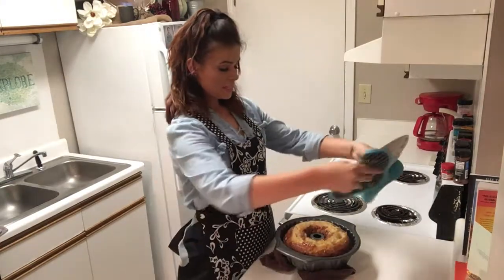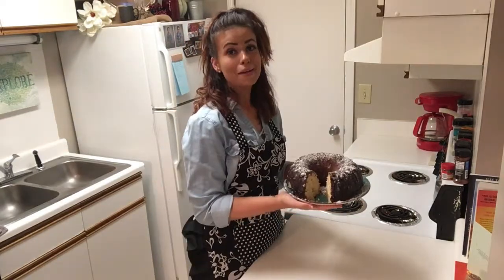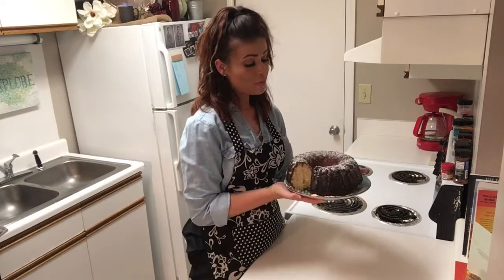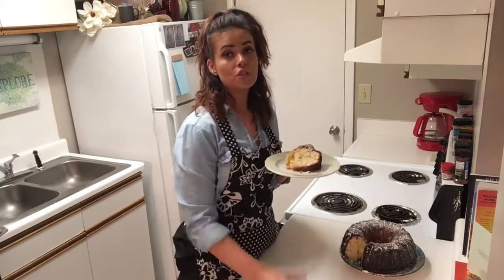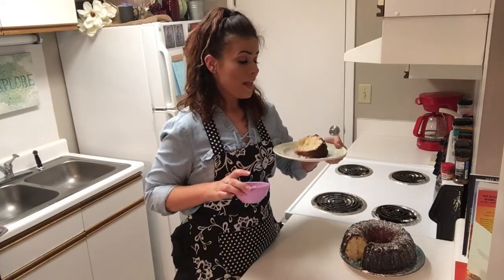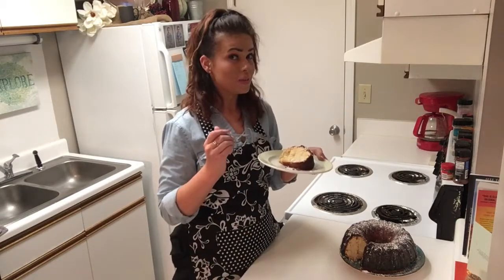All right folks, time to take this little fella out of the pan. Here is our perfect Kentucky Butter Cake. I'm really excited to try this. As you can see, I already took a really big piece out — that's what I'm going to try. I'm going to try it just plain first, but then I had some peaches and I sliced them up, and after I try my first bite, I'm going to go ahead and put the peaches on top because I think it would be delicious.